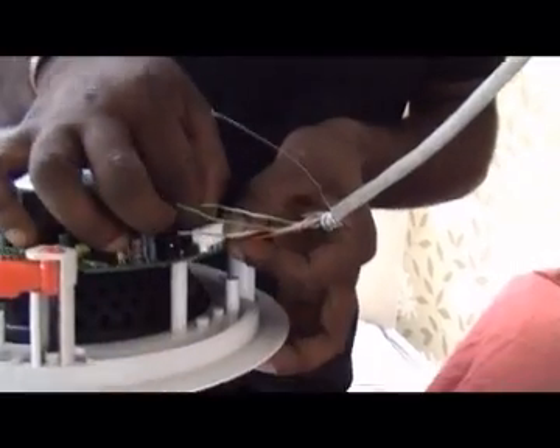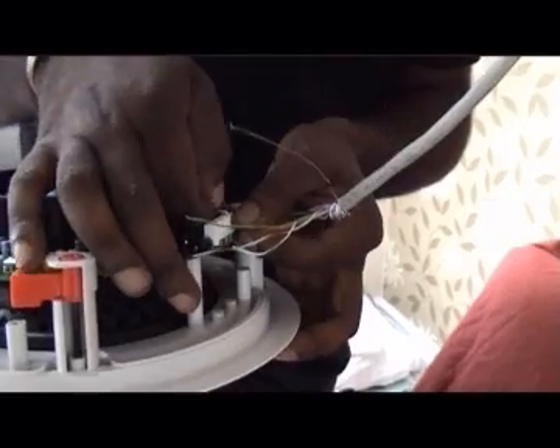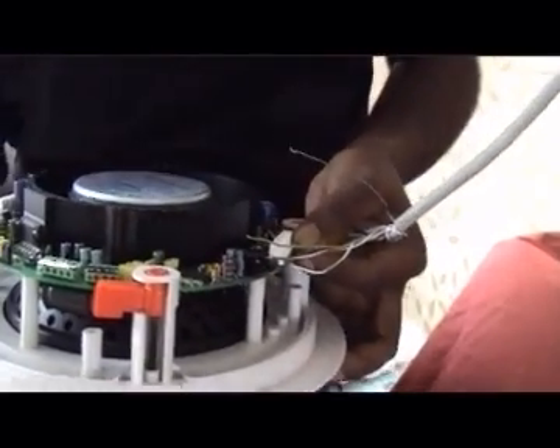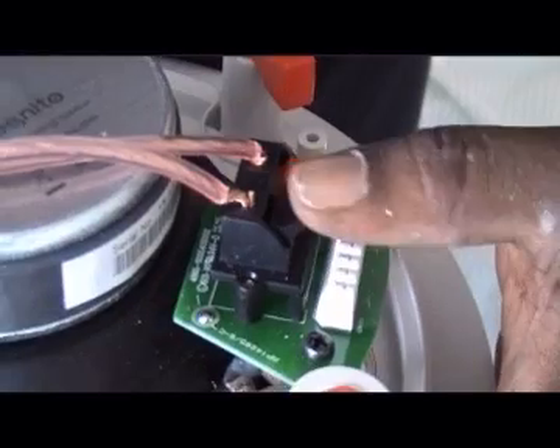With active speakers, one run of CAT5 cable is fed to the amplified speaker. A short run of speaker cable is then connected from the active speaker to the passive speaker. With passive speakers, a run of speaker cable connects each speaker directly to the keypad — one for the left speaker, one for the right.